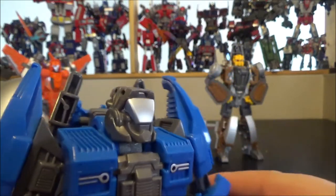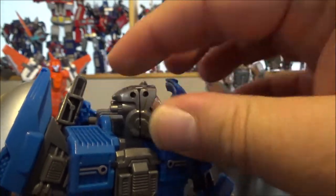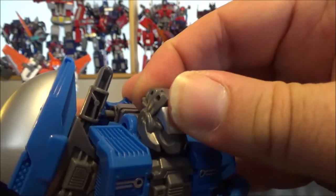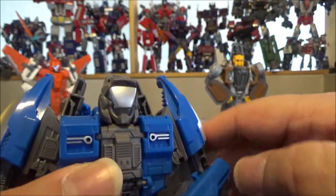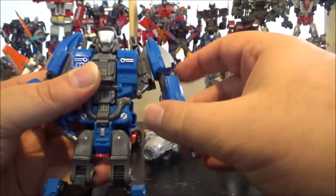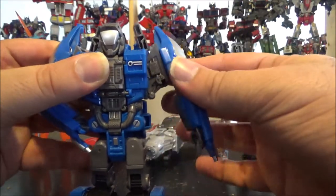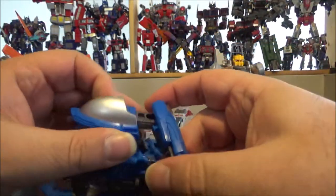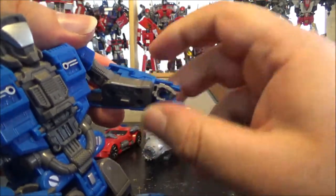Afterburner is really cool. I'm pretty sure I've seen this sort of helmet in a video game somewhere. The head is on a ball joint so I can move it forward, back, rotate left and right, look up and look down — really nice head sculpt. Arms can rotate, there's a little butterfly movement mostly for transformation, a swivel on the upper arm, the elbow bends less than 90 degrees, and the wrist rotates.